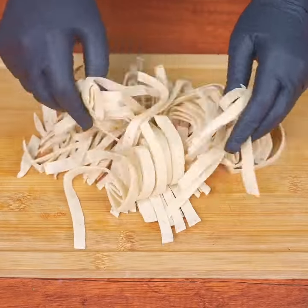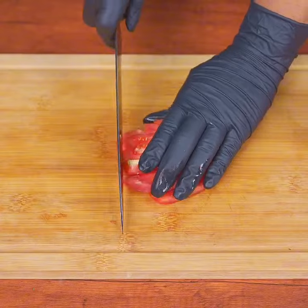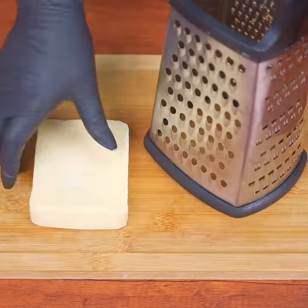After slicing the tortillas, separate them and set them aside. Next, cut two tomatoes into strips and then into small cubes. This recipe is absolutely delicious — and best of all, here you'll see the result.